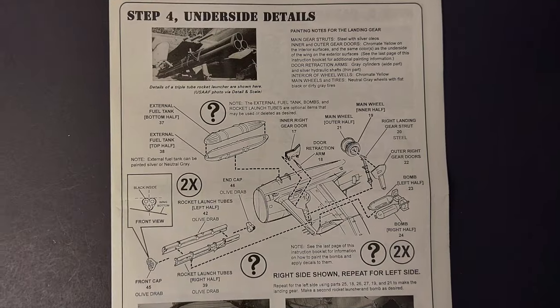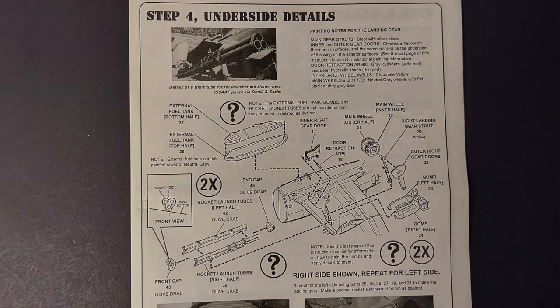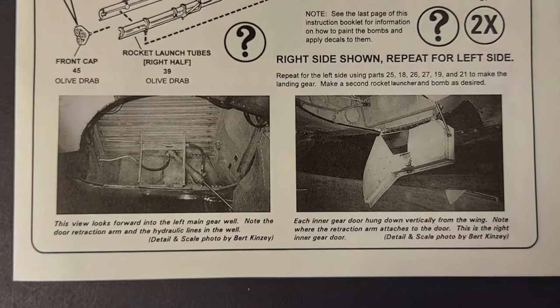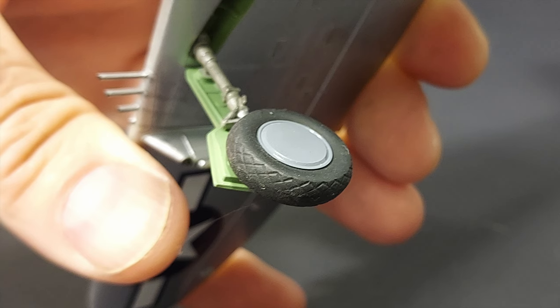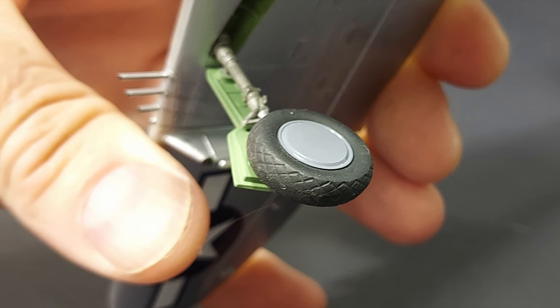Step four covers the underside details, including the installation of the main landing gear and the ordnance that goes on the plane. There are some nice photos of the actual parts that aid in finishing out these areas. I chose not to put any ordnance on the plane, but the landing gear themselves are nicely detailed. They fit well and I didn't have any issues on this step.